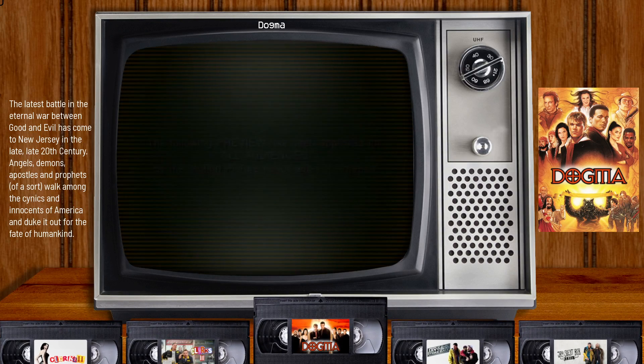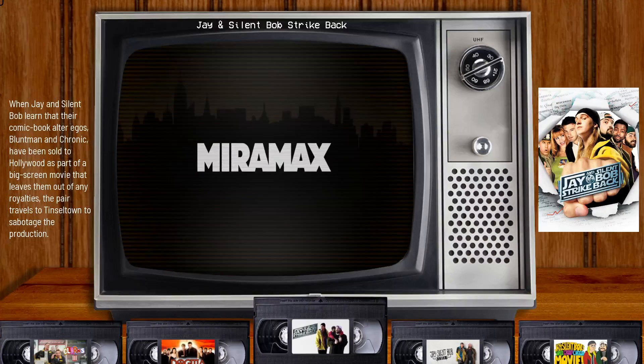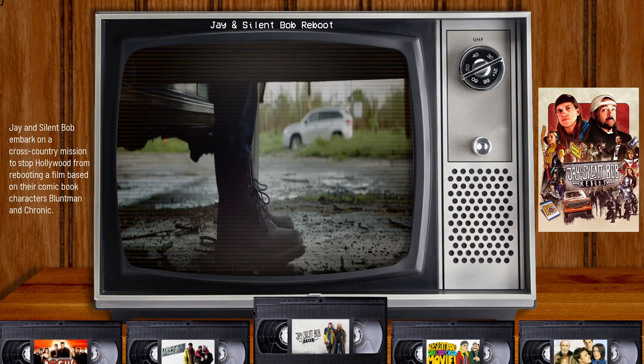I didn't want it to take up too much space but I did want to have the name there and then I'm just using trailers as my video snaps.